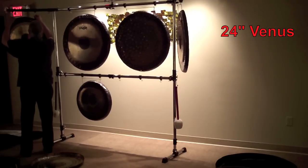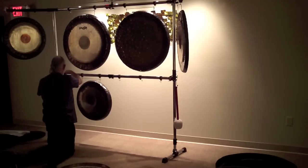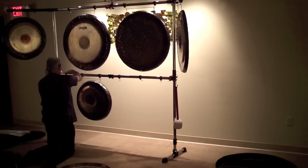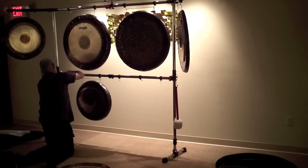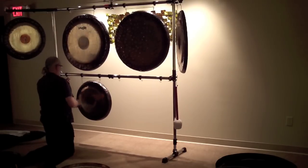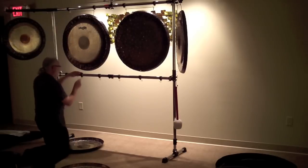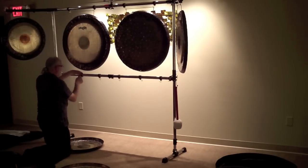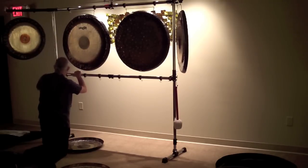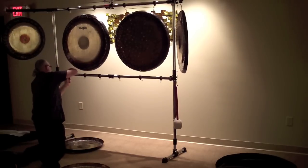Moving things around — now from the third case, a 24 inch Venus planet gong. Adjusting the clamps for the water gong. Normally I've been using three gongs on the bottom rack — 22 inch and 24 inch — and they all fit really well. I left a 20 inch at home and brought the 26 inch sky gong, so with the larger sizes I'll only be able to get two gongs on the bottom.